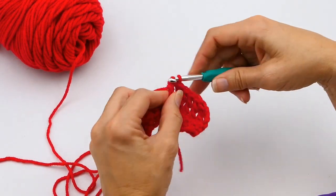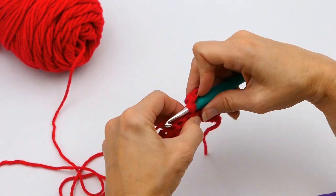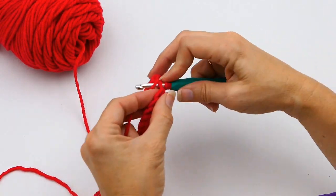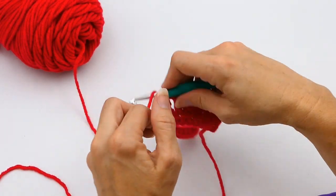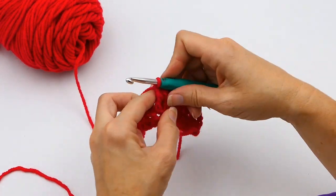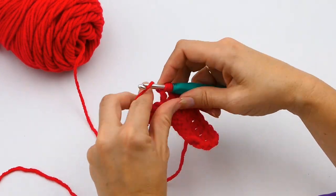Sometimes designers don't say two — sometimes they say they want three triple crochets in one stitch, and they'll tell you in the notes or in the pattern itself. It should be easy for you to follow the patterns because they'll tell you right there what they want.